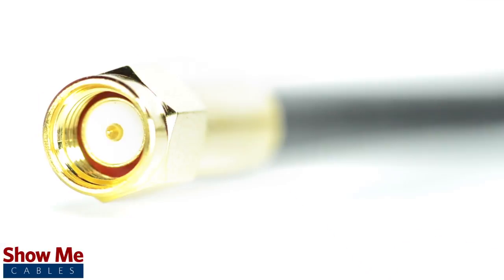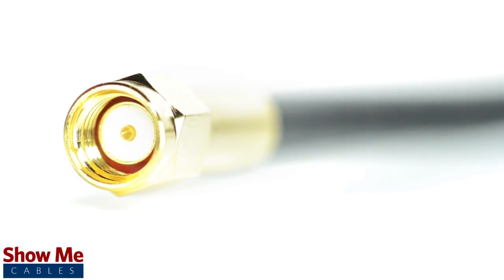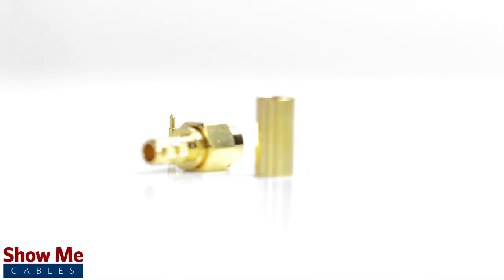Congratulations, you have successfully installed the SMA male crimp connector. For all of your cable and connector needs, choose Show Me Cables.